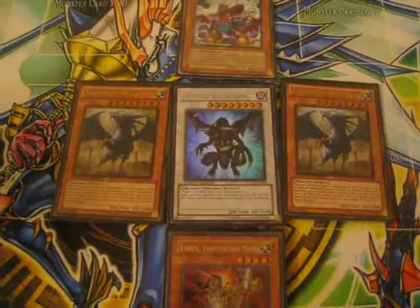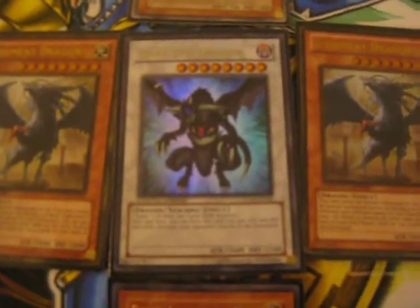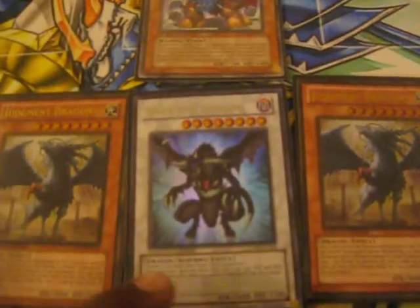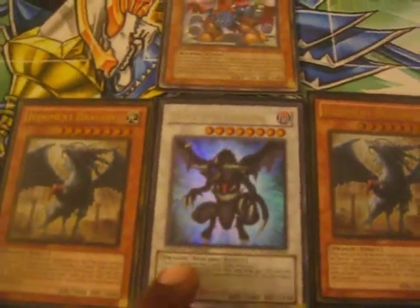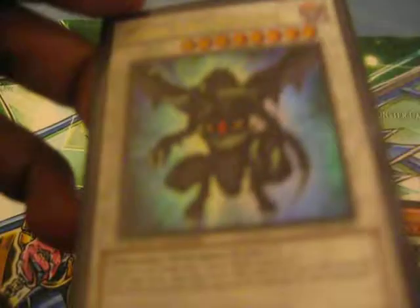Hey YouTube, I have two news today. The first thing is that DarkenDragon came out in the magazine recently. It's ultra. It looks very nice — it just looks like the SJC one. It looks wonderful. You should grab your copies now.